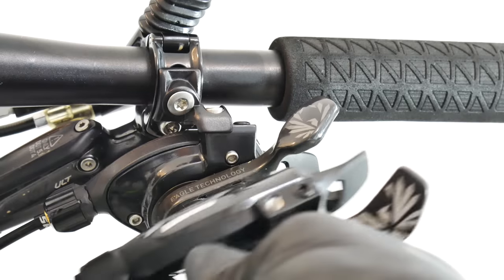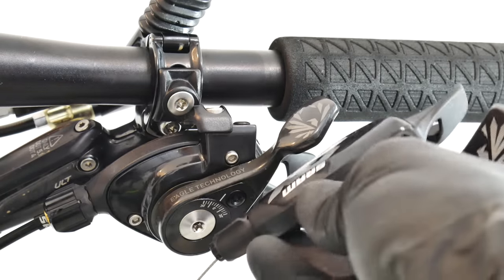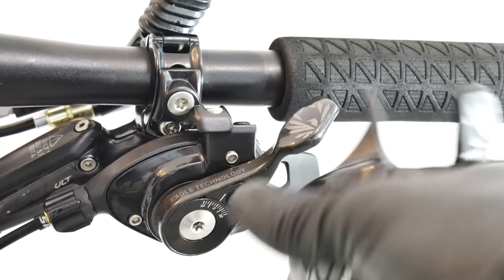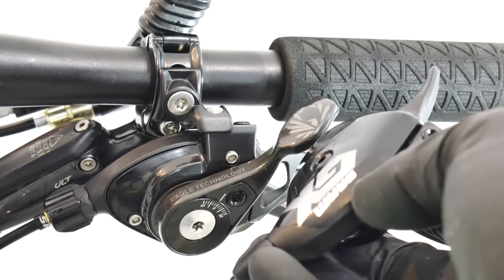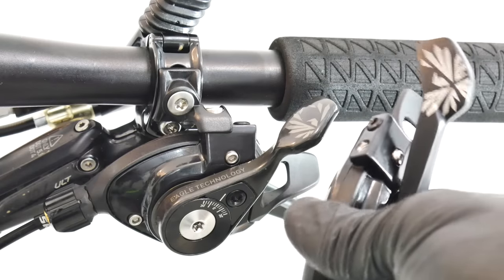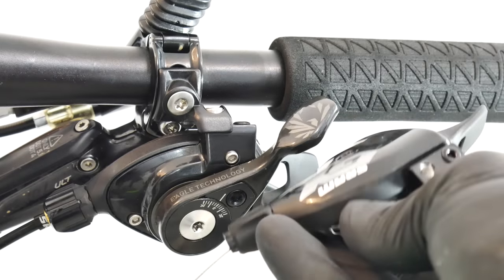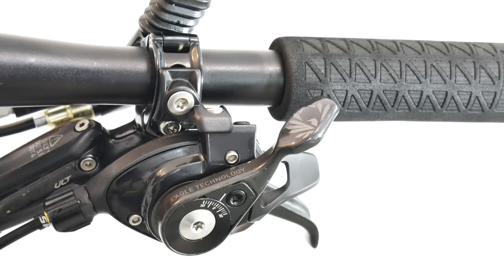I must tell you at the beginning that I do like the direction SRAM engineers have taken when designing the GX Eagle, XX1 Eagle, and X01 Eagle — which is just in between those two groupsets. That means we don't really get much less performance with the cheaper groupsets — we mostly get just more weight. Less weight on the XX1, a bit more on the X01, and the most on the GX.